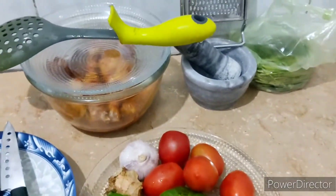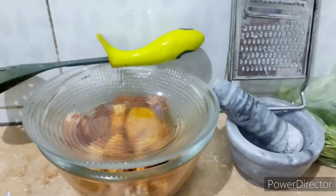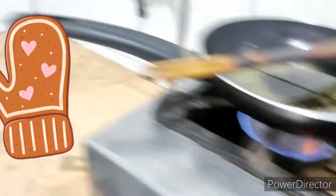For the veggies I have taken onions, capsicums, tomatoes, ginger, and garlic. Here's the marinated chicken and here are the other things I'm going to use in this recipe. We are going to deep fry the chicken, so I have taken oil in this pan which I'm warming.